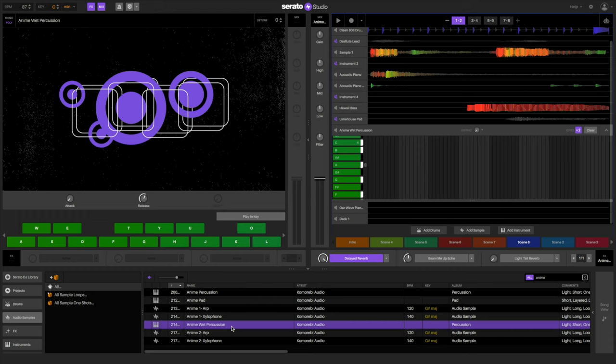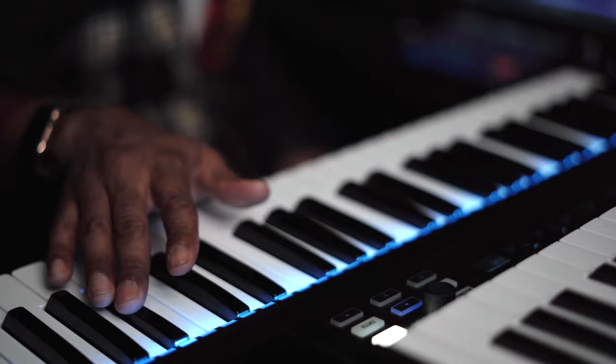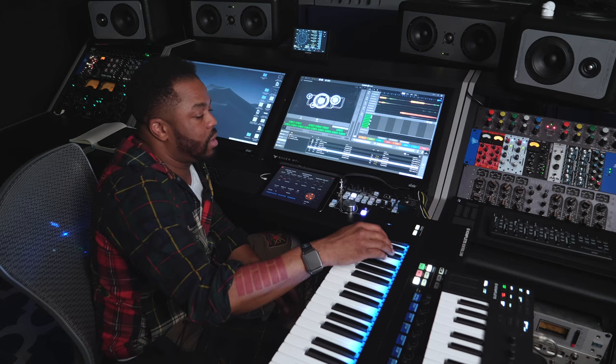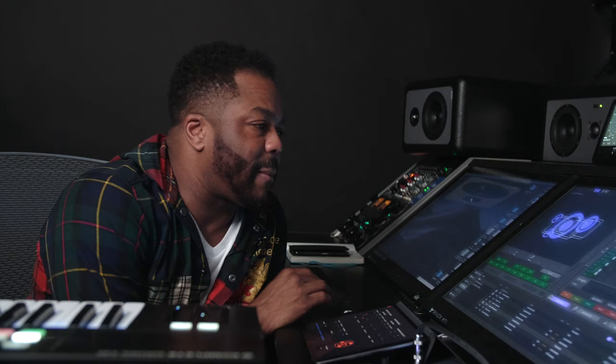The general next step in this process is just finding little accent pieces. I'm really just looking for something simple, light — like a sprinkle sound. After a little bit of searching, we found a patch that we like. It's called Anime Wet Percussion. I like the fact that it gets really dark and kind of grungy towards the bottom.